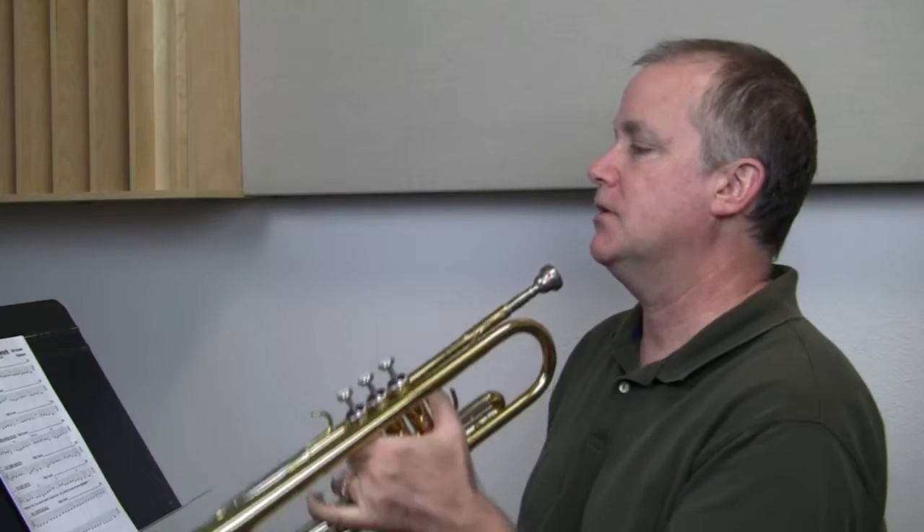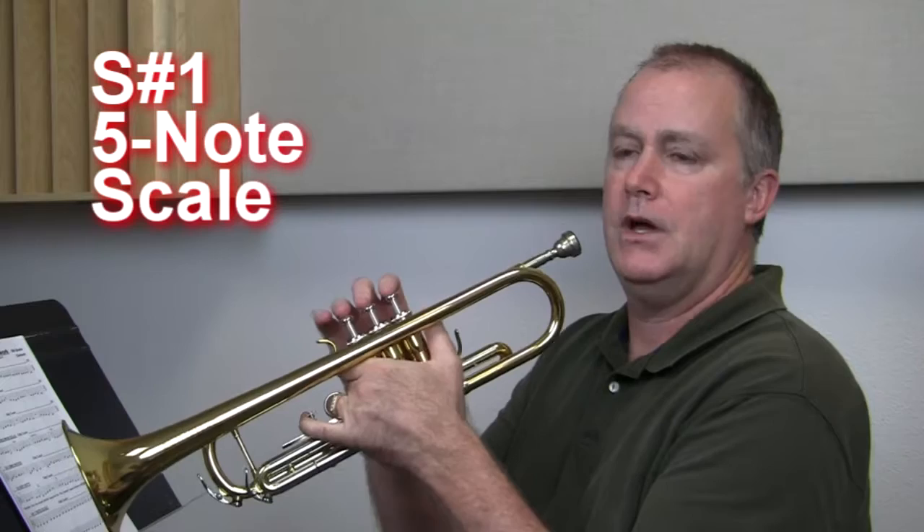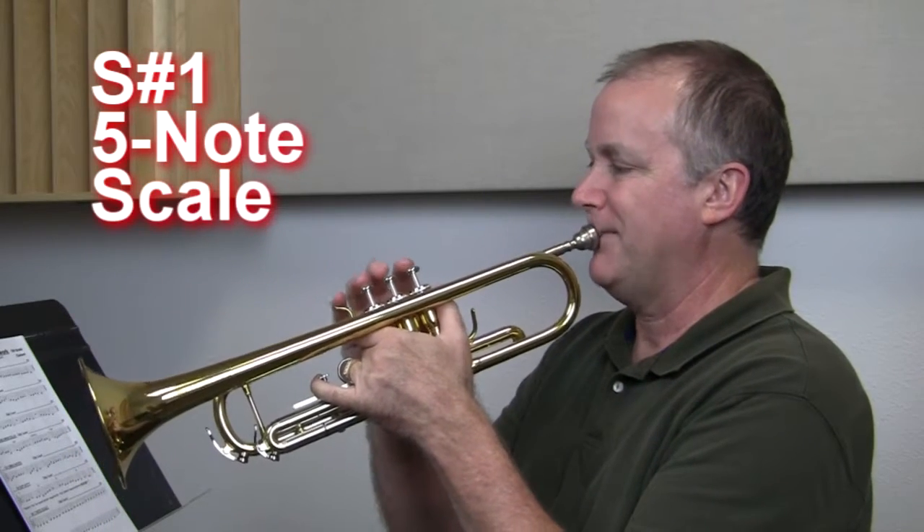Hi, let's play through the November homework page for trumpet. Here we go. We're going to start with S1, five-note scale, four T's each, blow all the way through, shortest possible T. Here we go. One, two, ready.